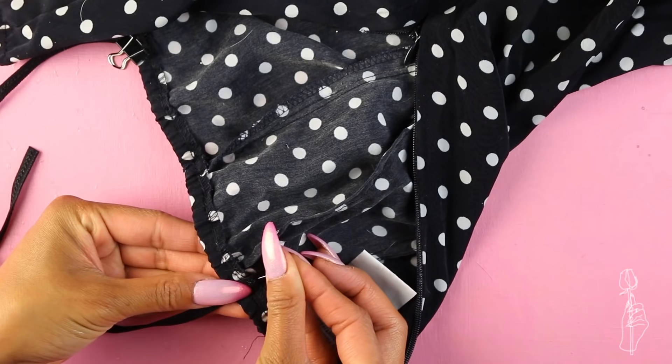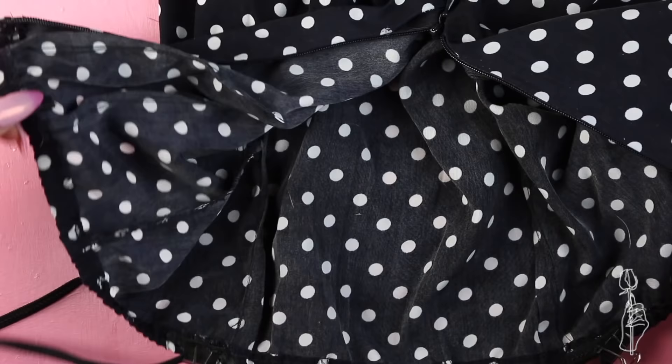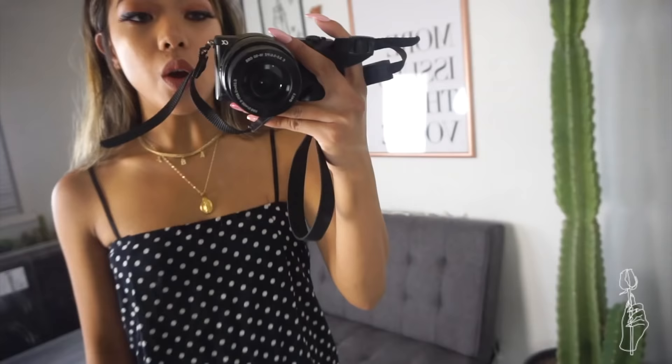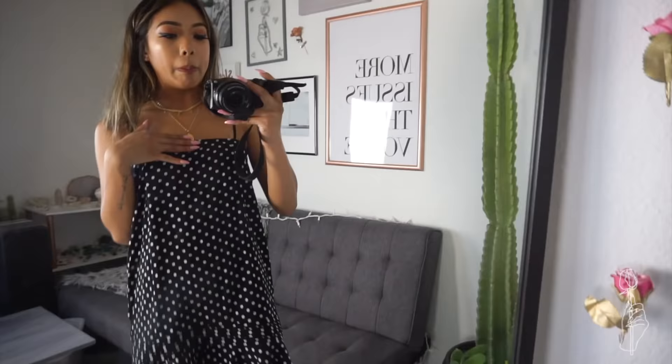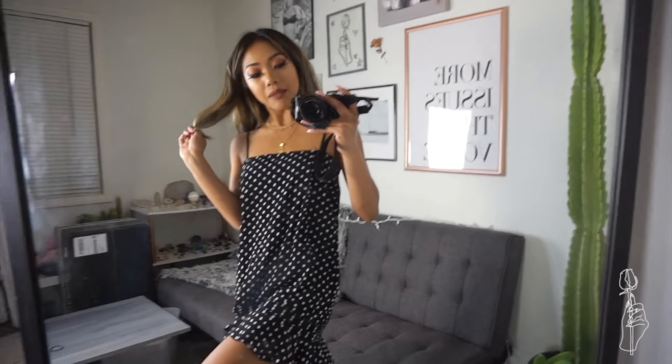Before gluing down the other end of the elastic to the back, I pinned it in place first to make sure I was happy with the strap length. I suggest trying on the dress first before gluing the straps down. Once all four strap ends are glued down, let this dry overnight before bringing it to the festival. I had to resist sewing — this would've been so much easier if I could just sew it, but the tutorial is no-sew. It was actually kind of nice not having to sew anything. I don't wear many polka dots or frills, so this is different, but I'm kind of into it.